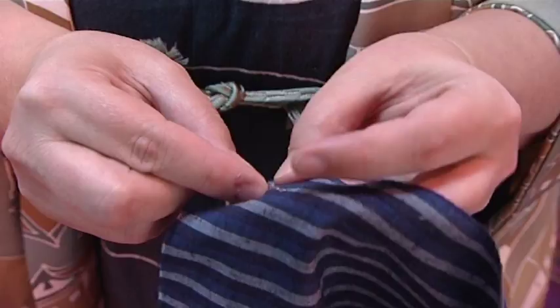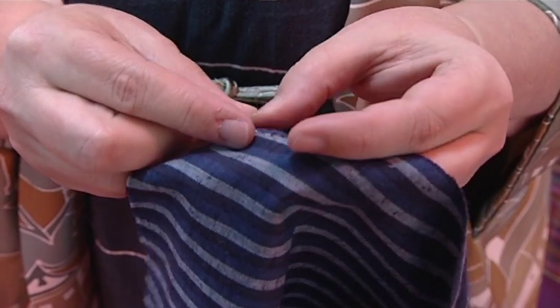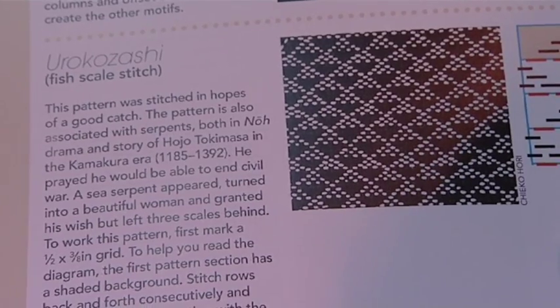I'm just stitching a little bit of a pattern called Oroko Zashi on this striped fabric. The reason I'm using striped fabric is I don't need to mark any stitching lines. The pattern name, Oroko Zashi, means fish scale stitch. It looks like a series of little triangles when I'm finished.